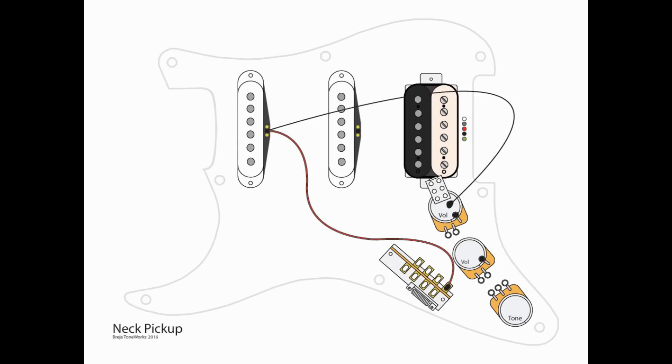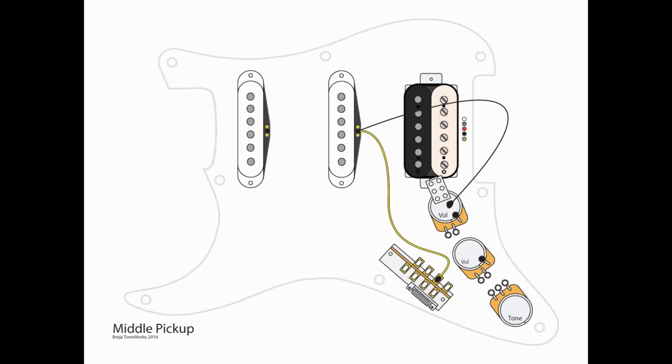Now we'll start with the pickups. Starting with the neck pickup: take the ground wire to our central grounding point on the top of the volume pot, and the hot wire is going to go to B4 of the five-way switch. Next, the middle pickup — again grounding the ground wire — and the hot is going to go to B3 of the five-way switch.